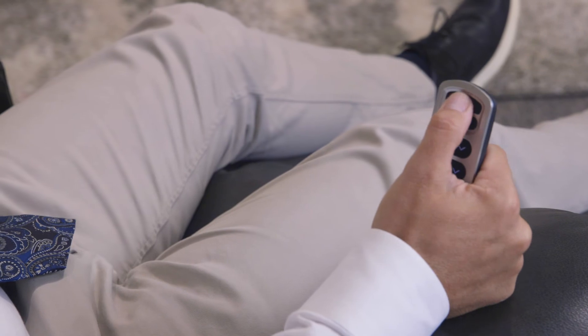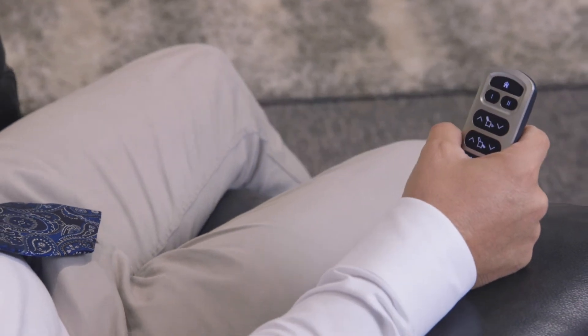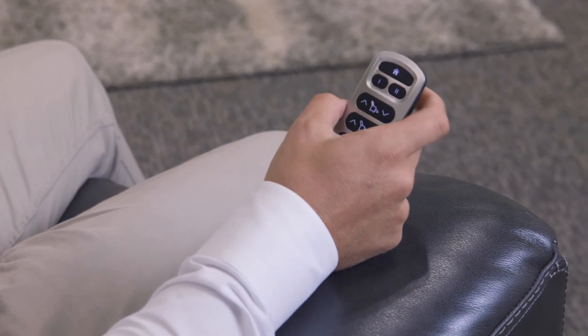Make sure you don't toggle or push any other button — that's going to mess up the program. Only hold down that button. It's set. Push home and it returns. Let's just make sure it works. Now you're in the rested position, push the one button, and it goes to your preset comfortable setting.